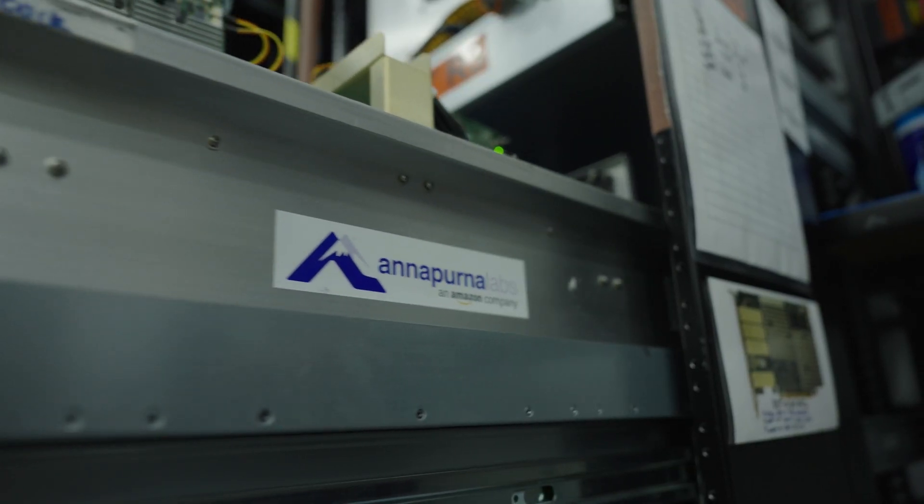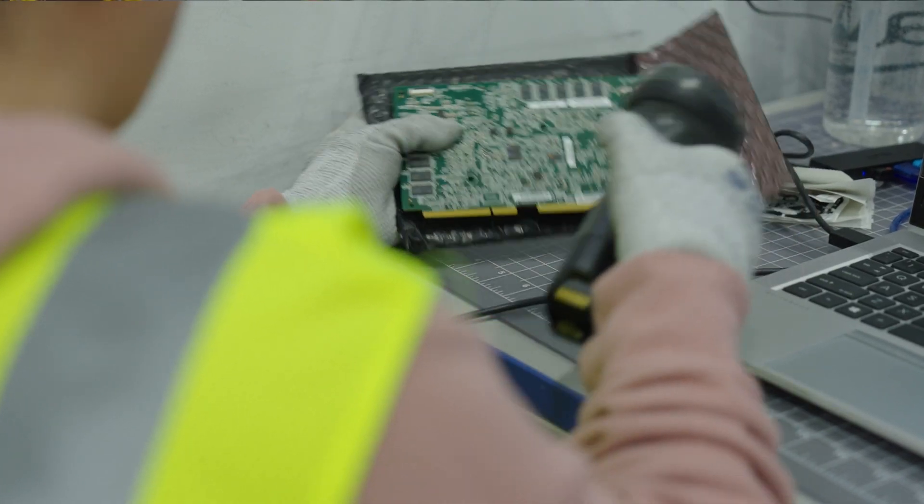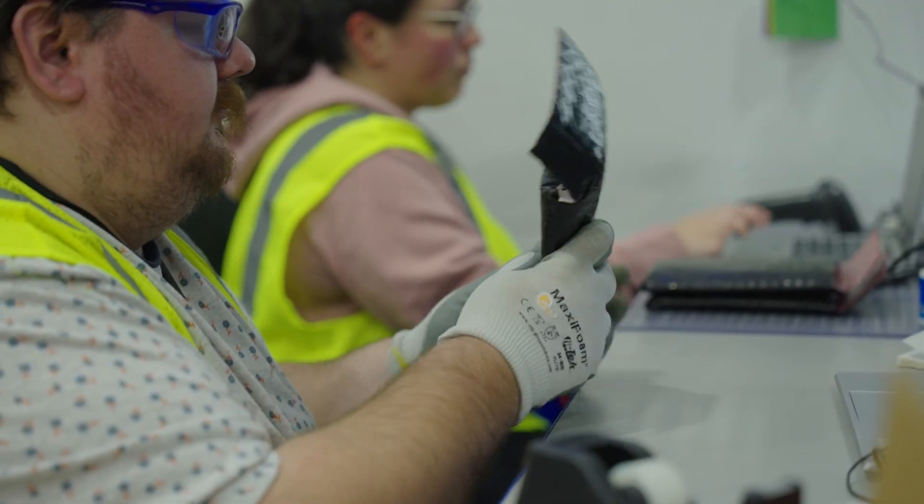All of our testing process is supported by Amazon's Annapurna Labs teams to determine what needs to be changed, adjusted, or modified in new card manufacturing. As a final step, the functioning cards are returned to inventory so they can be reused in one of our data centers.